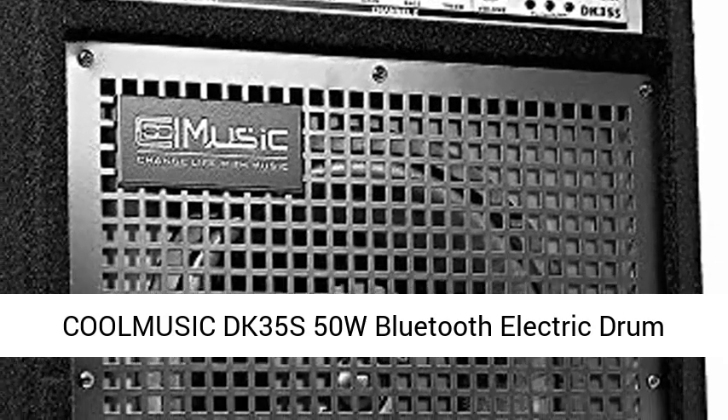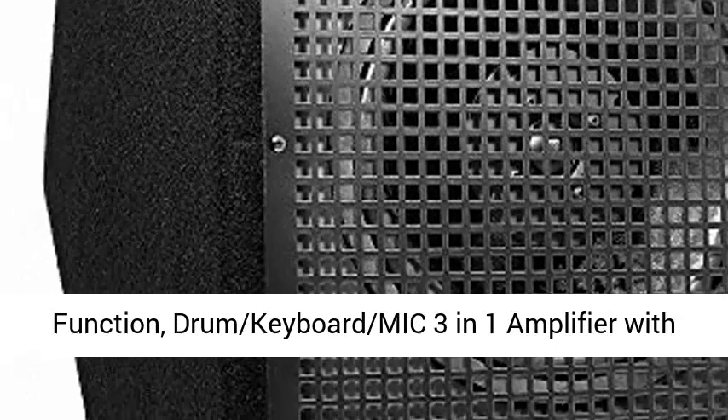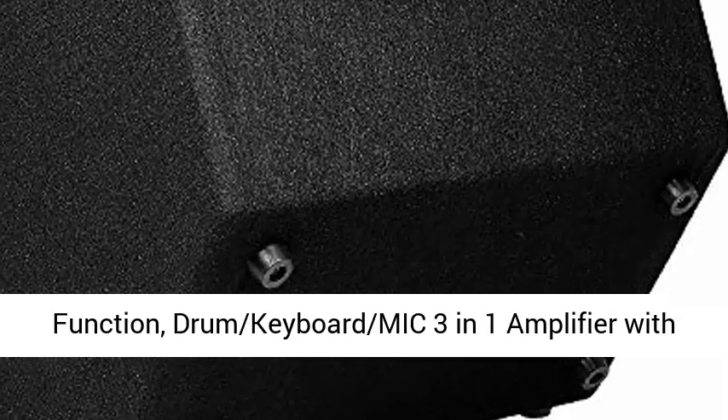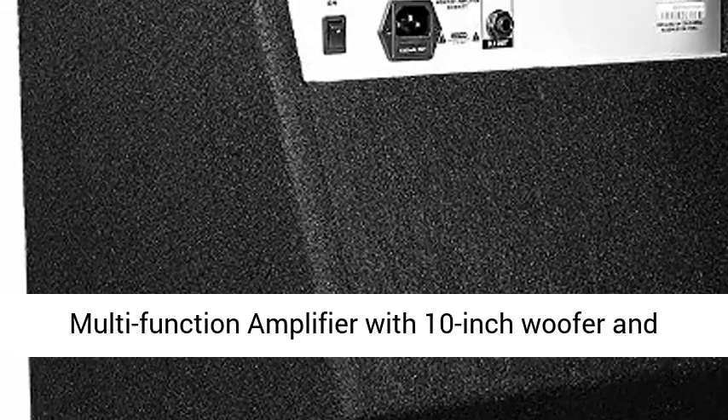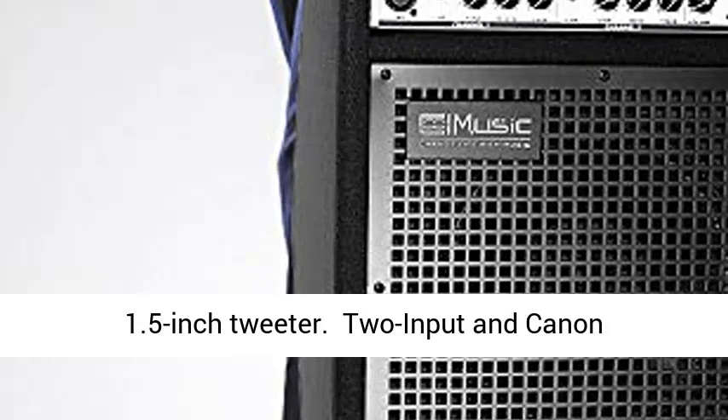Kull Music DK35's 50W Bluetooth electric drum amplifier keyboard speaker with USB input record function — a drum, keyboard, and mic 3-in-1 amplifier with reverb effect and diode. Coaxial speaker 50W multifunction amplifier with a 10-inch woofer and 1.5-inch tweeter.